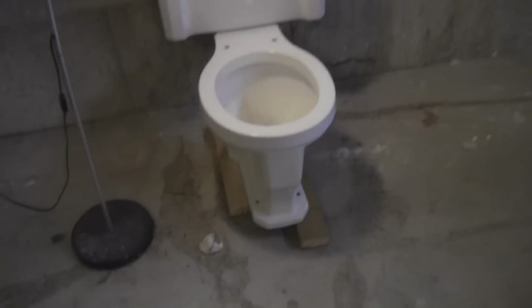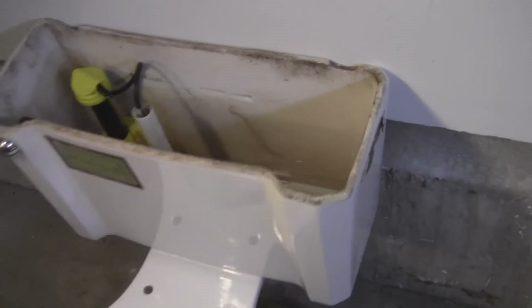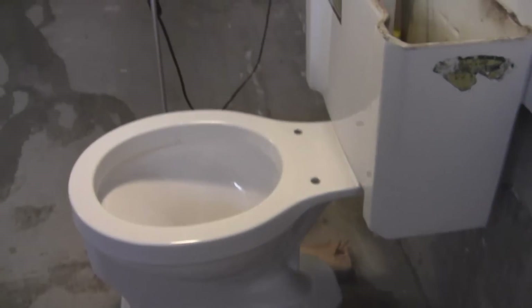Hey YouTube, this is me. I'm back with the Briggs toilet — I don't even call it Universal Rundle, whatever. I want to do a fast, quick flushing demonstration.